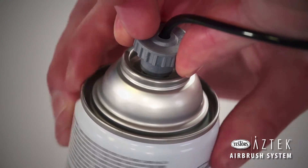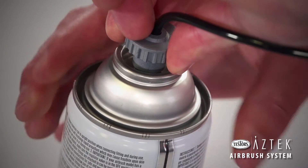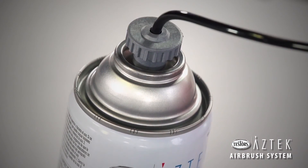Next, attach your air hose to your air source. The air hose can be attached directly to a propellant can. Follow instructions on the can and keep the can in an upright position at all times.